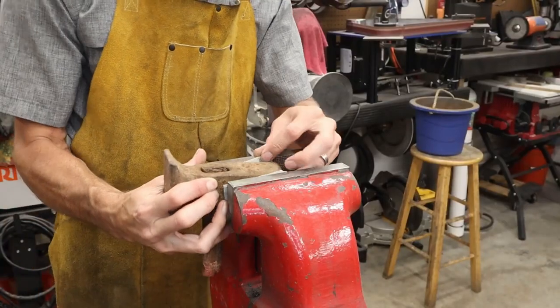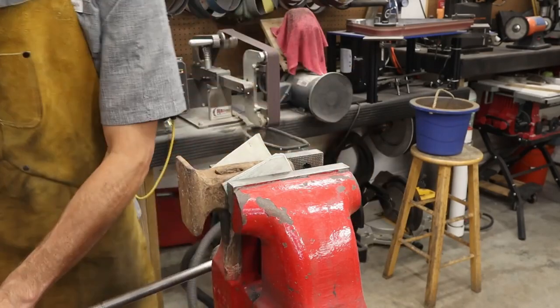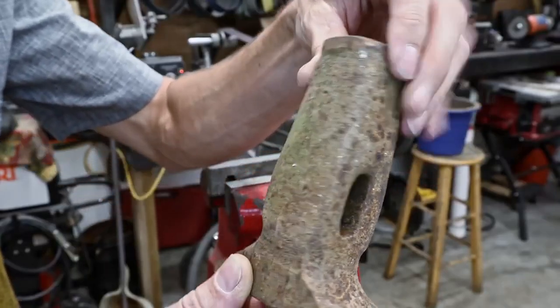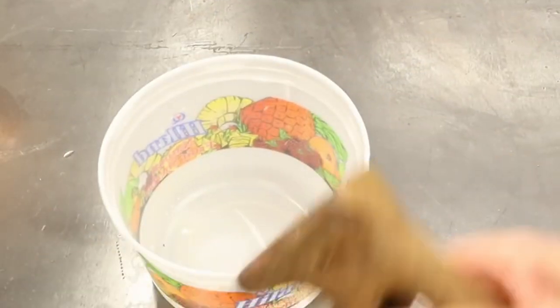The very first thing we're going to do is clamp this up in the vise and knock out the old handle. You can do this a couple of different ways — I just like to grab a chisel and knock it out. Pretty easily done.